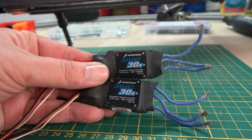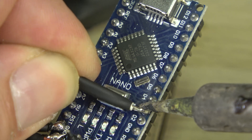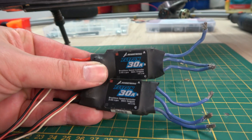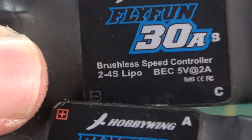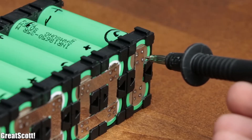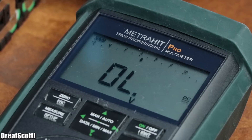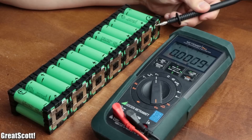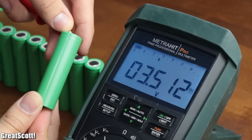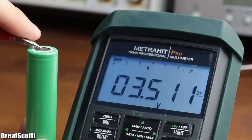The electronics consist of two electronic speed controllers, or ESCs for short, and an Arduino to convert the throttle's analog signal into a digital signal for the ESCs. To power the electronics we need a battery voltage between 11 and 15 volts, but the scooter's battery has a voltage when fully charged of around 45 volts, so directly connecting the new electronics isn't an option. But because the battery pack is made up of multiple 3.7 volt cells all connected in series, we are able to tap into different voltages including the voltage we need.